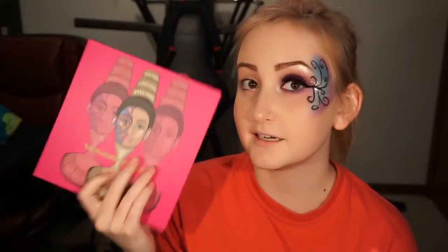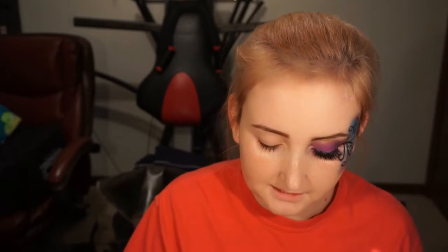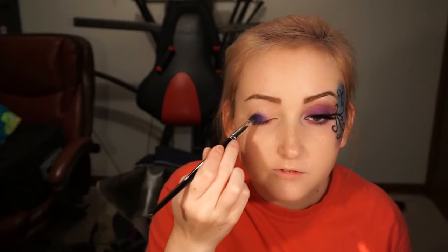So first I'm going to dip into the Masquerade palette and I'm going to go in with just a dense brush — mine happens to be the Morphe E22 — and I'm going to dip into the shade Makita. It is the purple in this palette and I'm going to put this all over my eye.